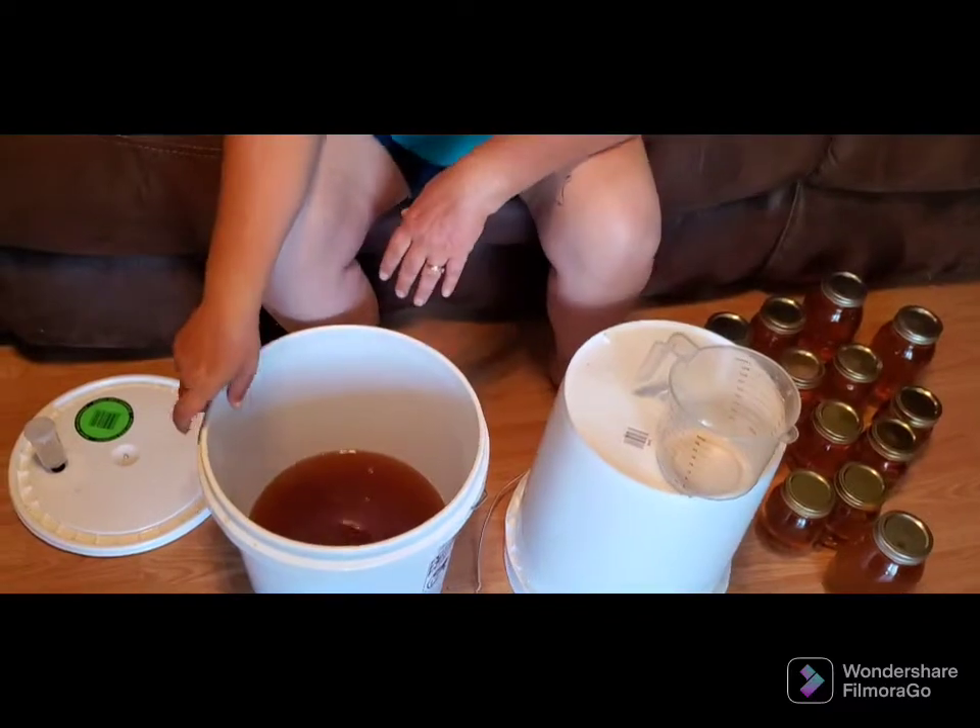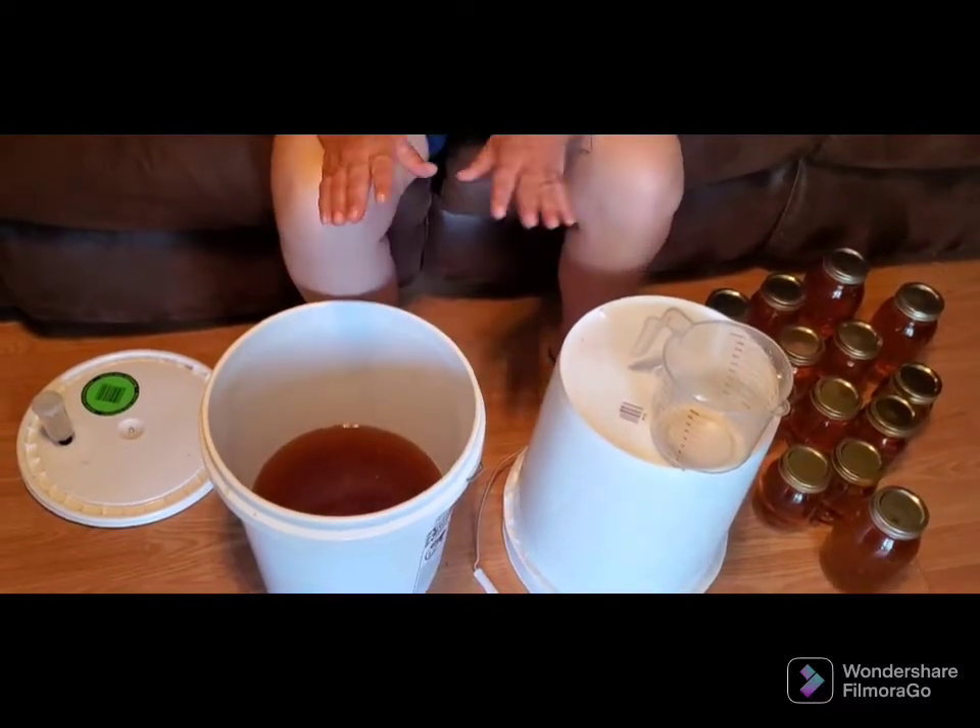Now you see I'm getting down to where it has a little bit of cloudiness to it. What I'm going to do is leave this here and let it sit for a little while and let that stuff settle back down to the bottom, and then I will finish jarring this wine. I did want you to have the opportunity to see how simple it was — it's just jarring it up.